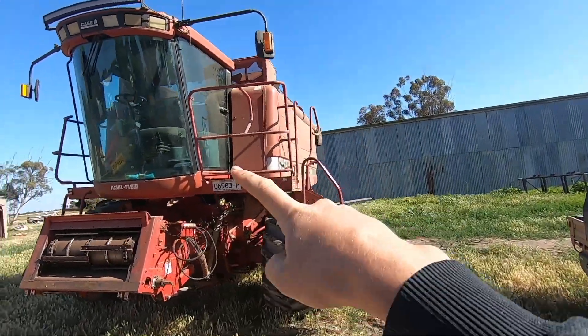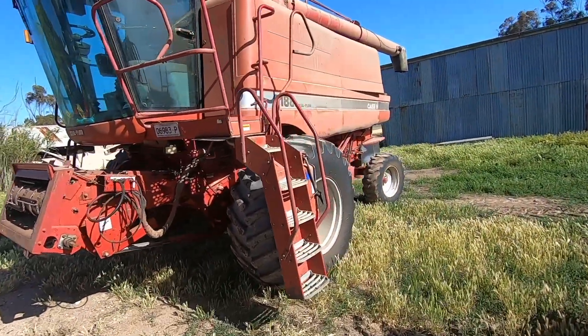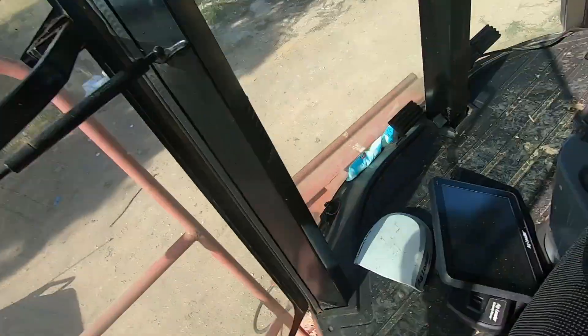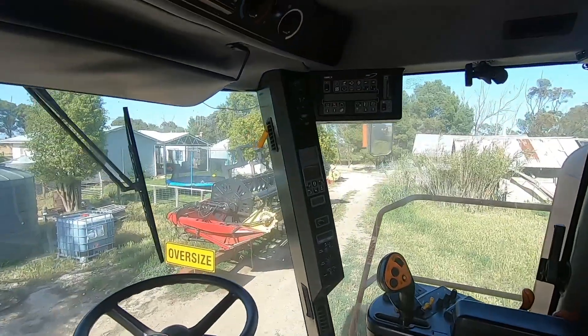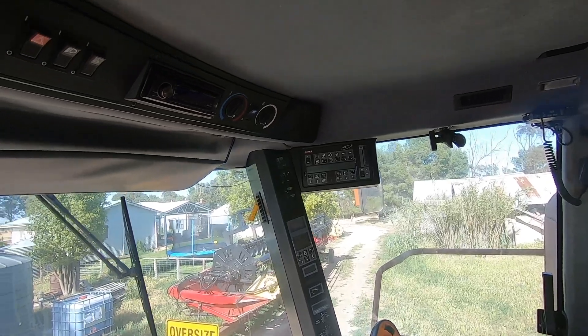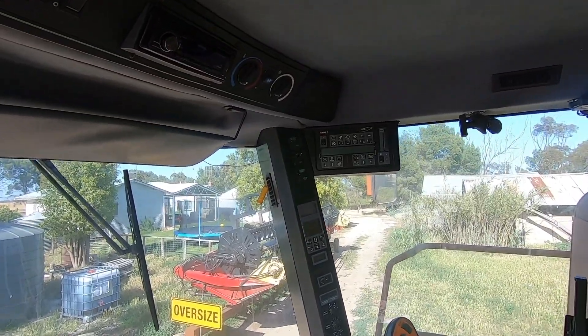I pulled the header out of the shed so she's pretty much right to go. Exciting things are happening because this year we are going to have AG Leader yield monitoring. We're going to be taking the old yield monitor out and putting the AG Leader system in, so that's what we'll be working on today.